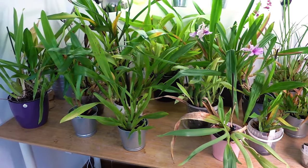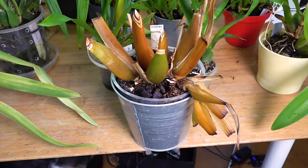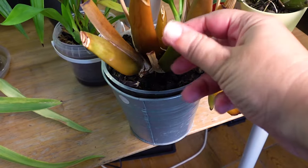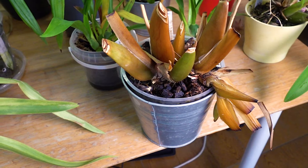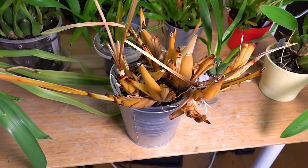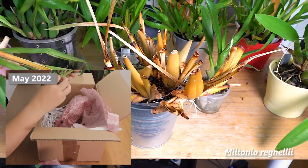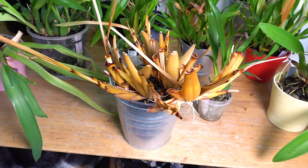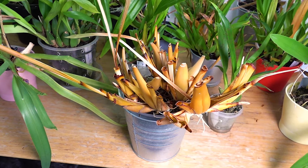Here we have the table where I left all of the oncidiums, and I can already see some casualties. This one here was a Beallara with no ID and I think it's dead — this bulb is still a little stiff but everything else is completely mushy, so this one's going straight in the trash bin. This is really heartbreaking — this was the Miltonia that Matias sent us a few years ago. It did great, it never flowered but was growing perfectly fine, and now that we were gone it just completely melted away. I really hate that we killed this one.